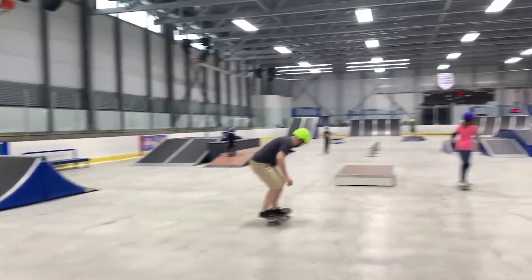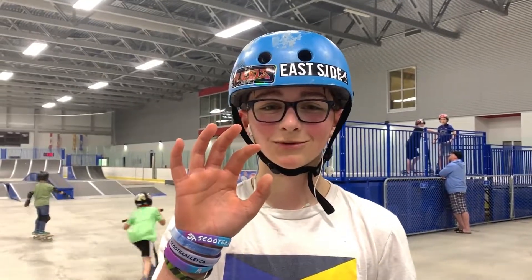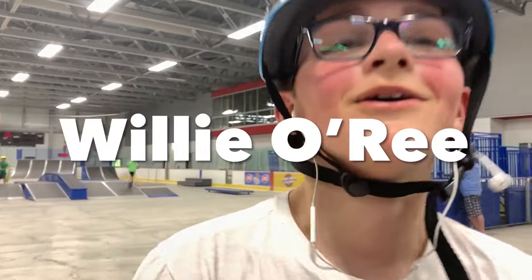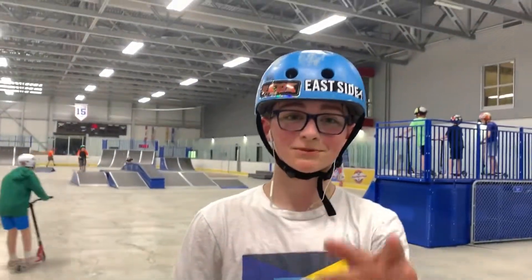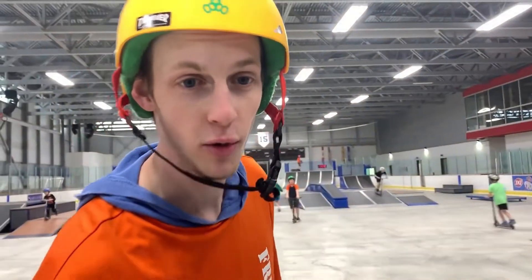Alright everyone, try to guess where we are. We got the Willie O'Ree — this is season three, vlog 16. I actually have no clue what we're actually going to do at the ski park since it's been a year that I haven't came here. Andrew, any idea? Right flip step on a skateboard?